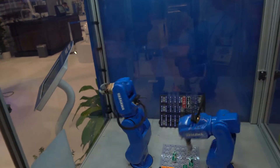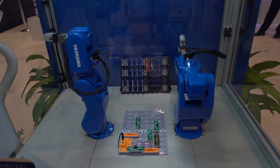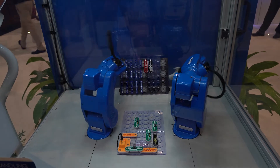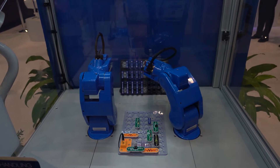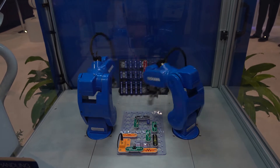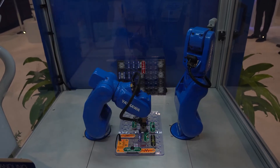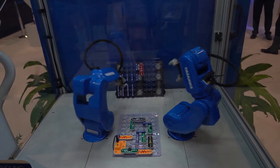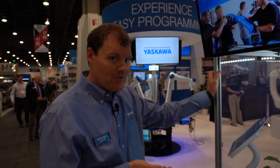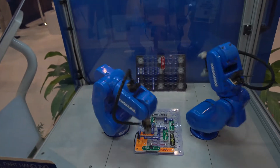I'd like to introduce probably the cutest demo we have here today — our Moto Mini robots. These little guys have a half-kilogram payload and, despite their small size, are fully functional six-axis industrial robots with all the same capabilities as our bigger robots, just scaled down. We have them doing an assembly operation putting together snap circuits — a hobby product you can buy on Amazon — showcasing the speed and agility of these little guys while building little circuits. They're powered with our YRC 1000 micro controller and hours of programming went into bringing them to life. They certainly have a lot of personality.